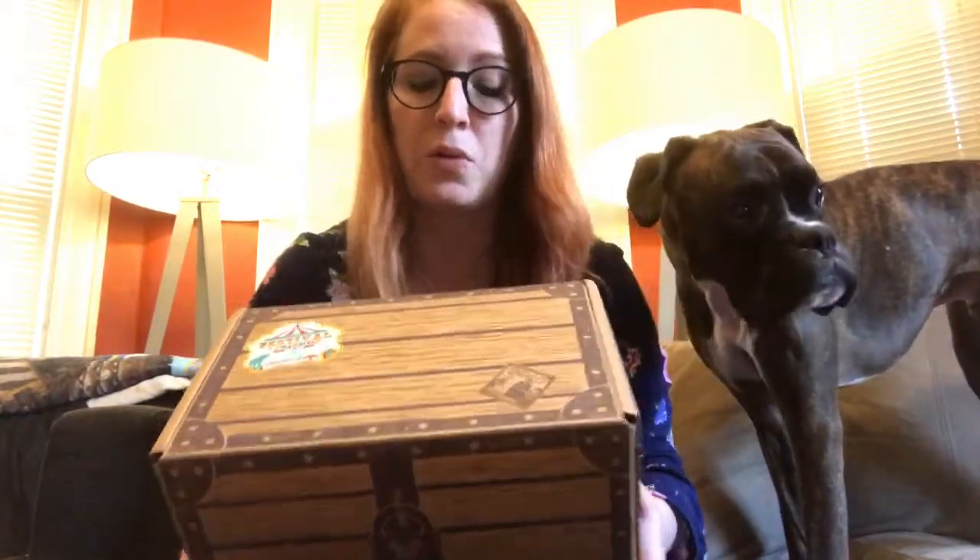Look what came - my second Funko Disney Treasures box! This one is Festival of Friends, and we all know that the Funko is Dumbo. I'm pretty excited about that. This box is smaller than the other one - it's a different size and different shape.